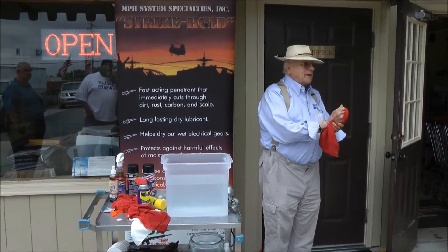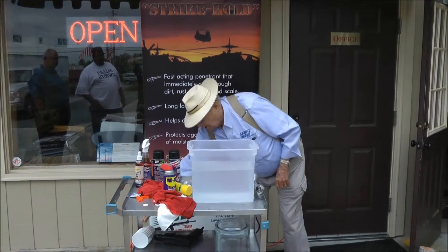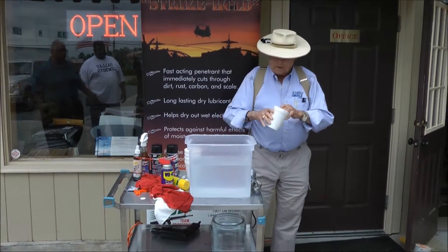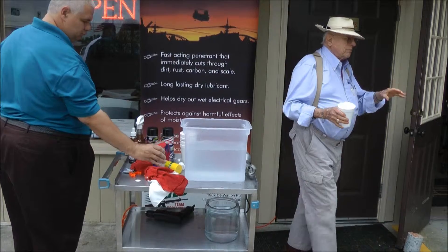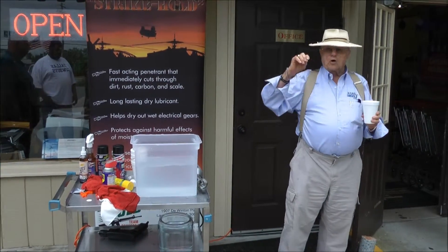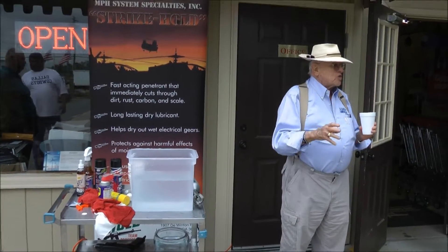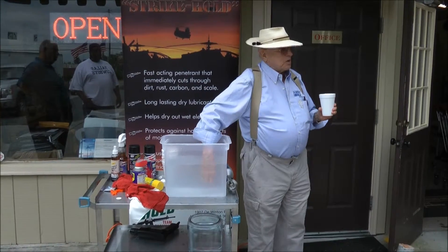WD-40, you use WD-40, right? Use it all the time. What happens with WD-40 when you use it? Strike Hold does not float. When you put it on water, it goes right down through the water to the base metal. What does WD-40 stand for? Water displacement. This is water displacement.